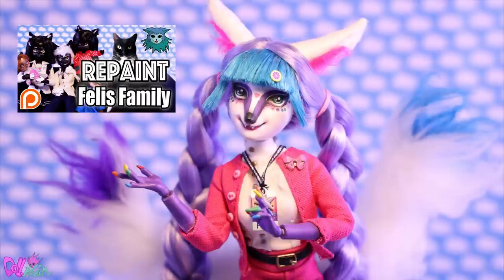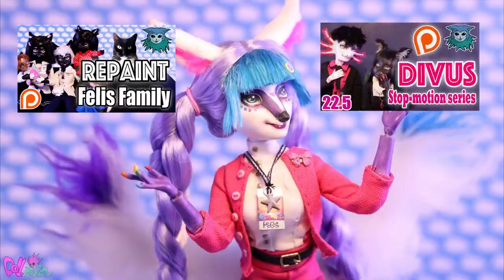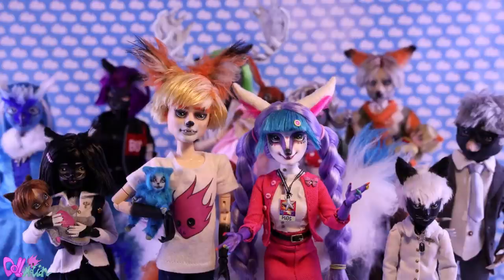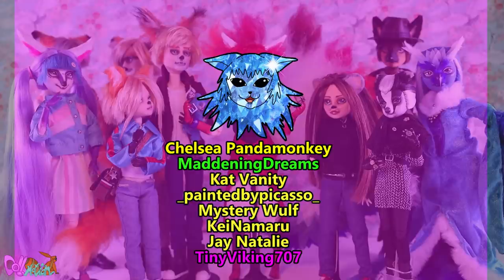Hey, do you like the content I make and would you like to see more of these videos on YouTube? Supporting me on Patreon or YouTube membership would really help this channel. In return you get fun extras like a lot of exclusive content. But if you can't be a supporter, that's totally okay — a like, a comment, or a recommendation to a friend also really helps. And if you like some merch, I've put some new designs in the store — links are in the description box.